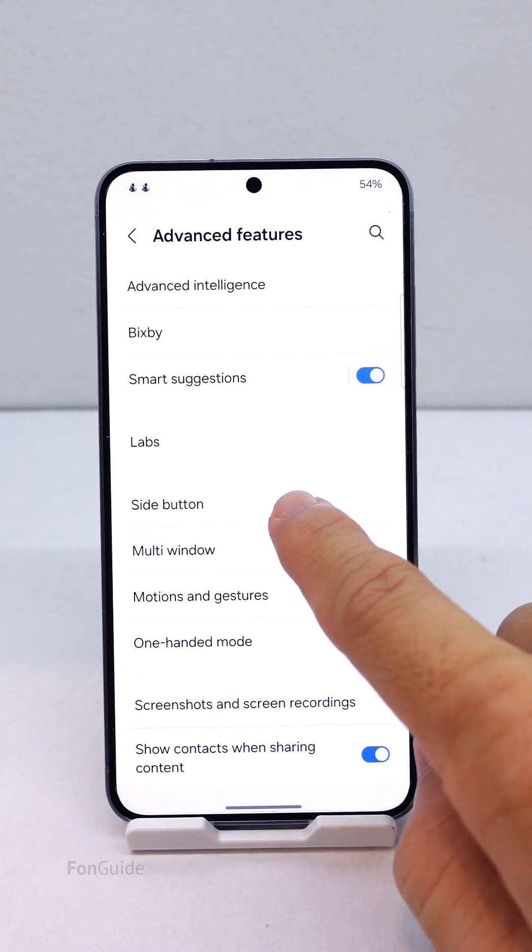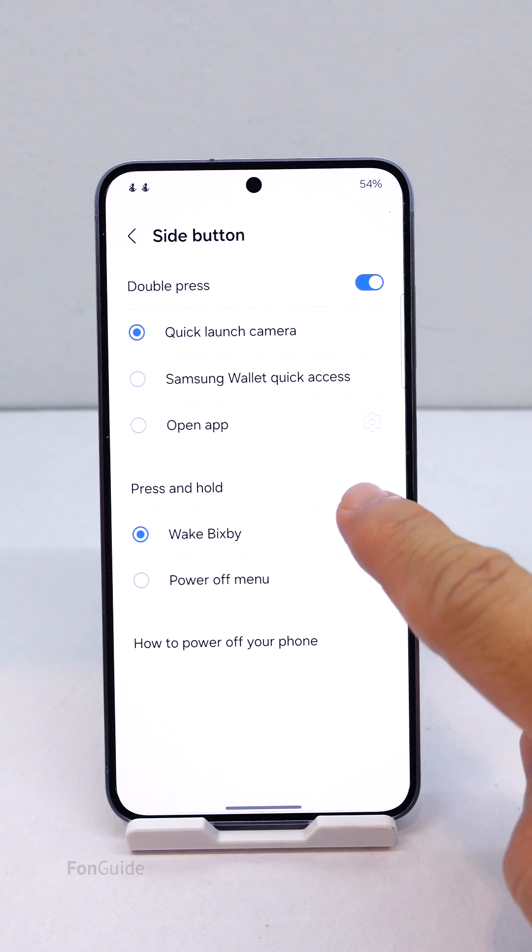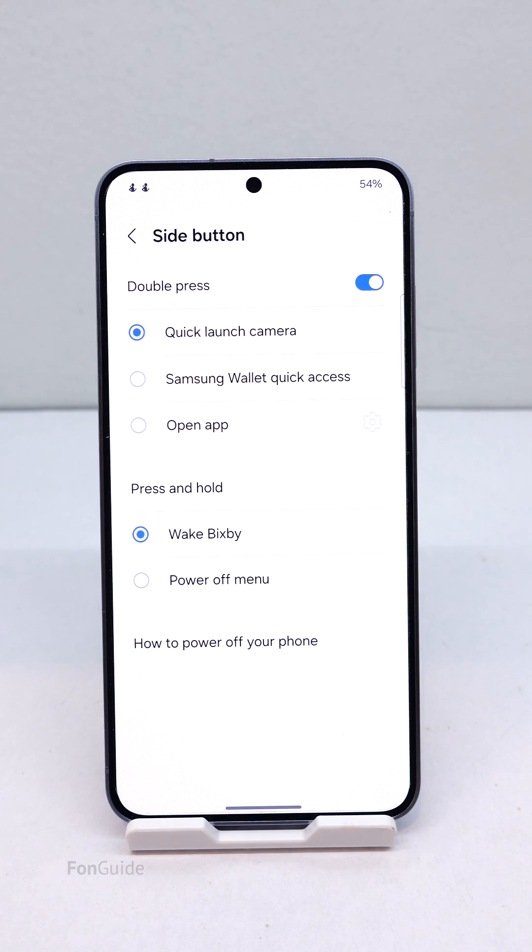When you go to Settings > Advanced Features > Side Button, and go to the Press and Hold section, you can only see two options: Wake Bixby and Power Off Menu. So you're wondering if setting the press and hold side button to open Google Assistant or Gemini is possible.